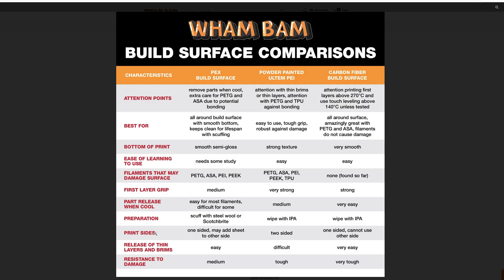As far as print sides: the PEX is one-sided, the Bamboo Lab bed that came on my machine is two-sided, and the carbon fiber is obviously one-sided. Release of thin layers and brims: easy. With the textured bed it can be difficult, but the carbon fiber was very easy. Resistance to damage: PEX I would say is medium — I've managed to rip a few when PETG stuck too well. I have yet to kill any powdered PEI. And the carbon fiber surface is very tough — I've had no issues in all my testing so far.